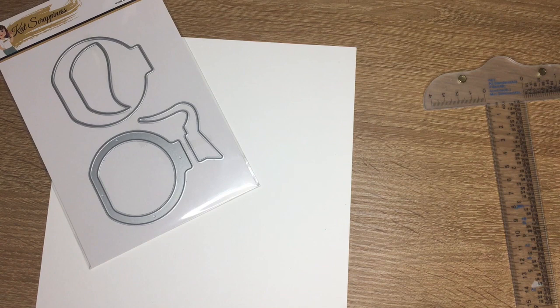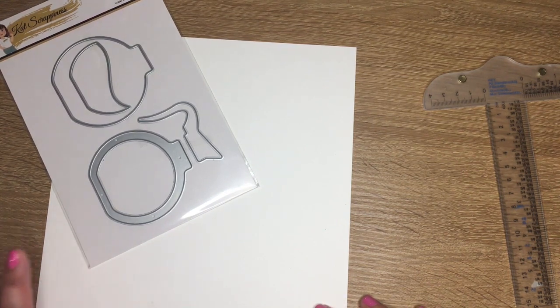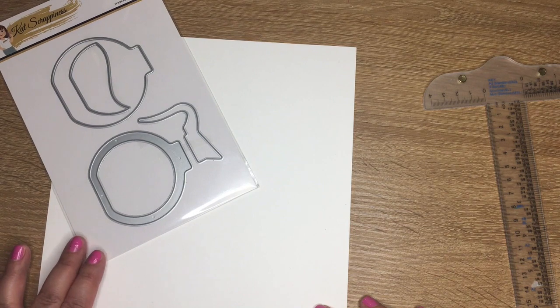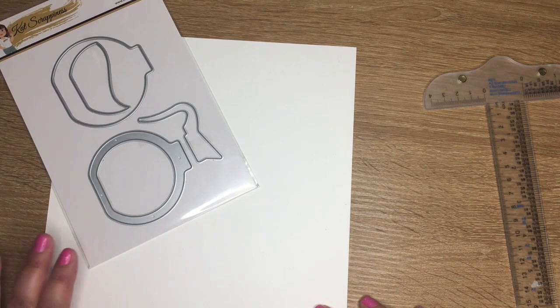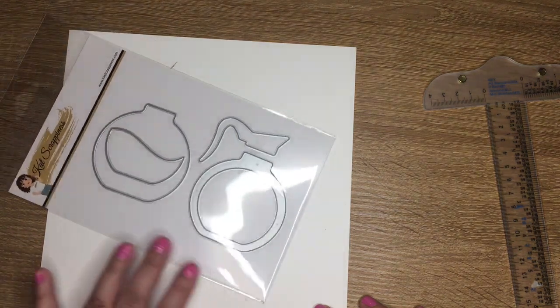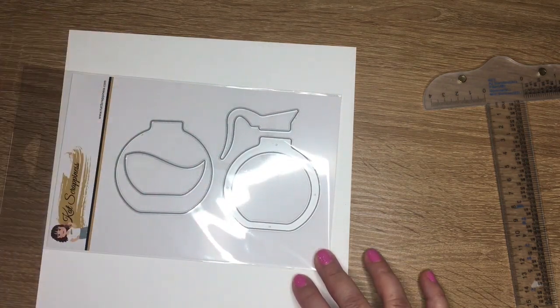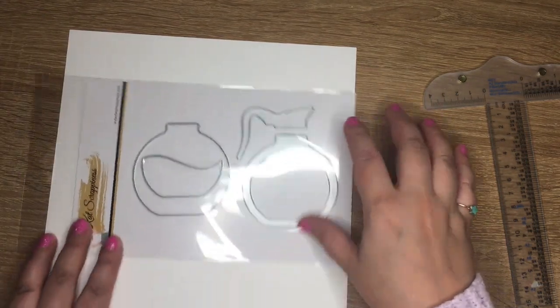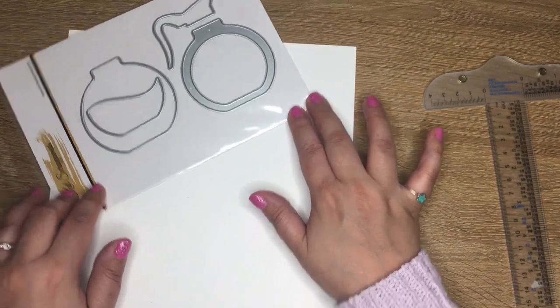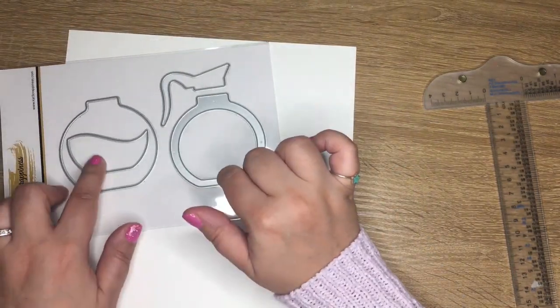Hello everyone, I'm Vaughn Marie for Cat's Scrappiness, and I'm so excited to be introducing you to the new Coffee Pot Shaker Craft Die from part two of our Valentine release. You get four pieces here, really easy to die cut and get through your die cutting machine with one pass. So if you love coffee, you will love this die set.